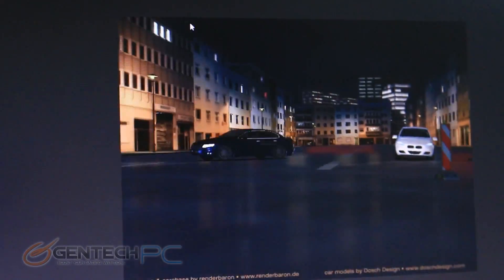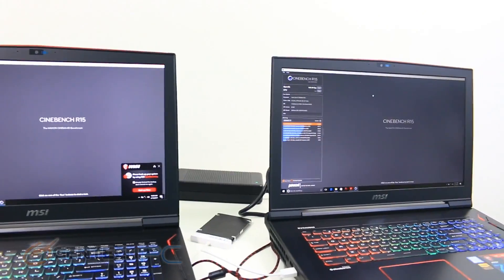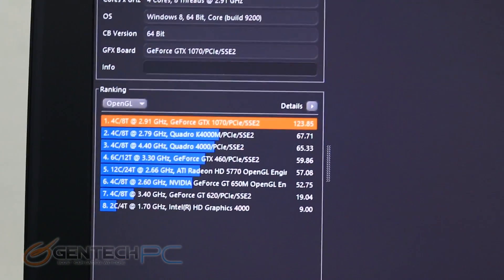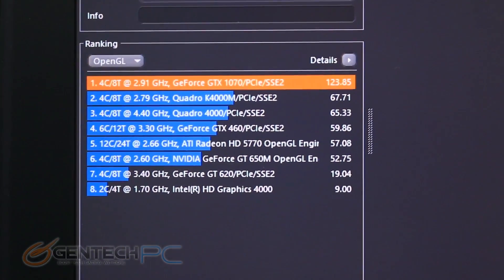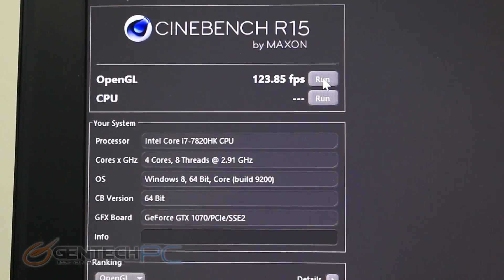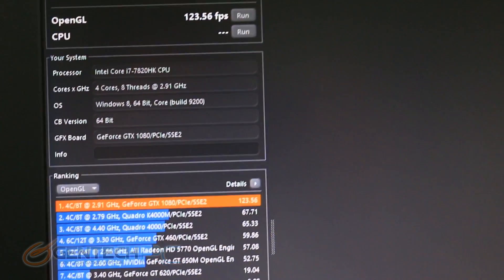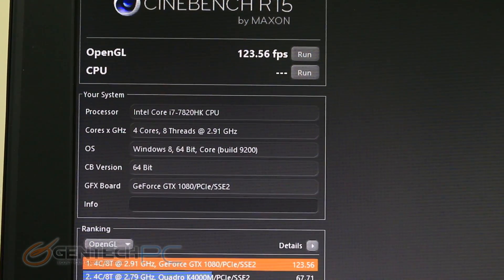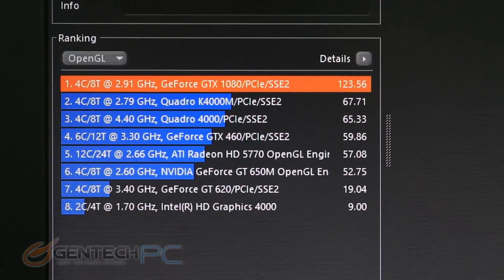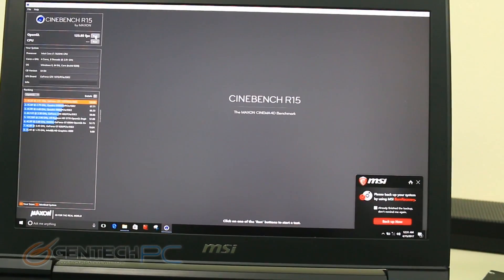After 3DMark, we have Cinebench going on. Our left machine is the one with the SLI setup with the 1070s. Zooming in, 123.85 frames per second is what to expect on the SLI setup, and we're comparing that against 123.56 frames per second — that's using the OpenGL protocol. With equal scores on both machines, that was pretty much limited to the CPU, and with the same CPU in both laptops, we got equal scores.